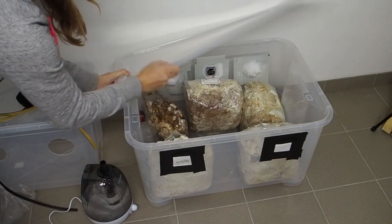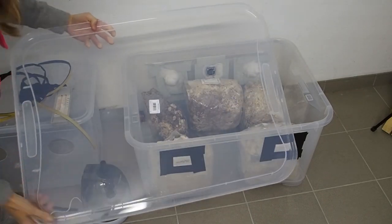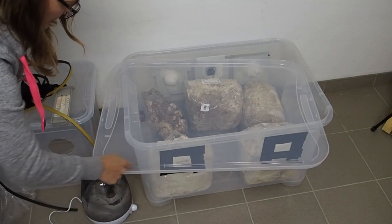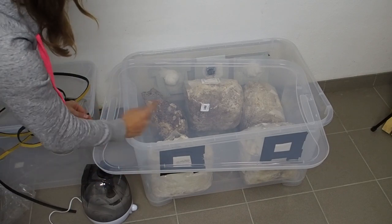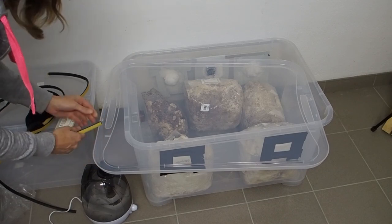Before I use it, I first want to open up the box because it's not sealing correctly. I want to use the seal here and glue it around the rim of the box.